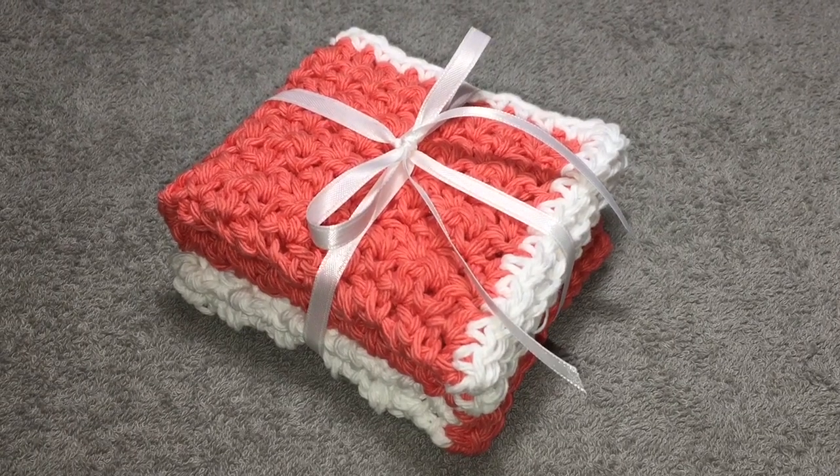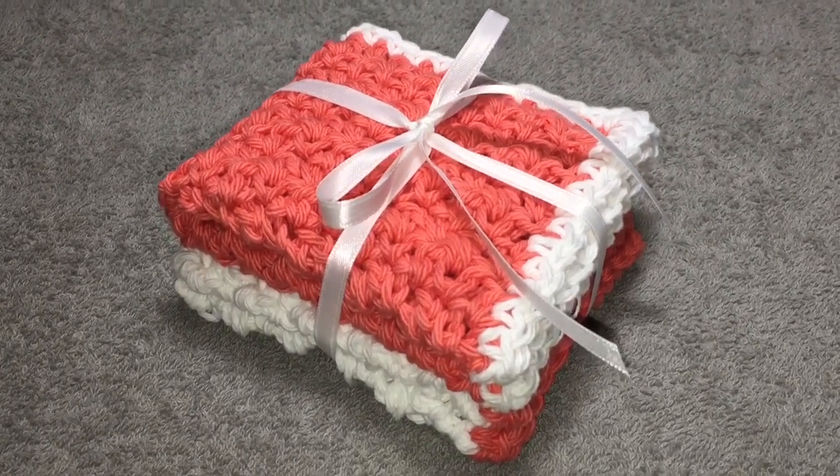Hello everyone, Denise here. Today we are going to learn how to do the easy peasy dishcloth.